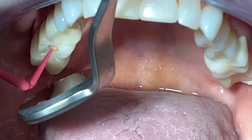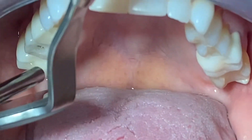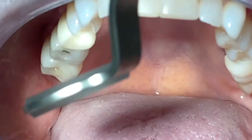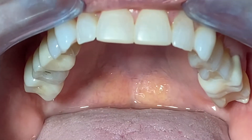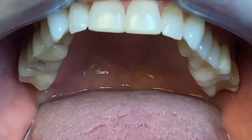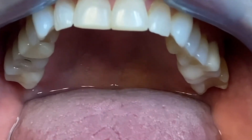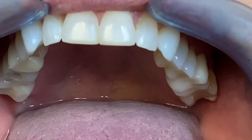Right now we're putting that on and going to take some photos, then we're going to finish it up. Thank you for watching — I hope you enjoyed this quick step-by-step tutorial on how to deliver the implant crown.